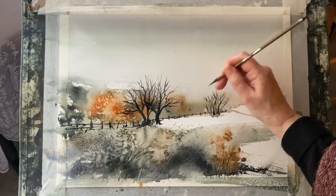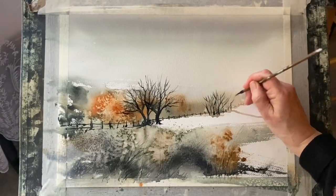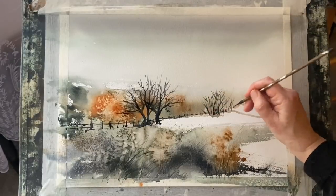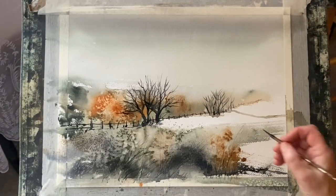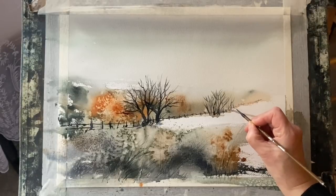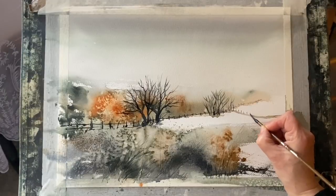If you're interested, there's a full tutorial in two parts for this painting over on Patreon which goes into things in a lot more detail — there's much more in-depth narration and guidance — so follow the link below if you think that might be for you.